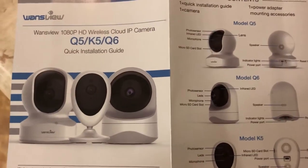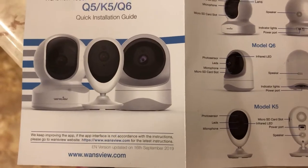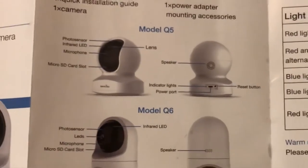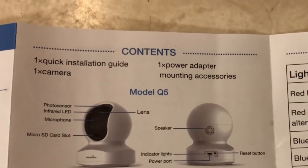I purchased the Q5 model of the security camera, but this tutorial will also work for the Q6 and the K5. This is just a quick diagram of where all the parts are located on the camera.